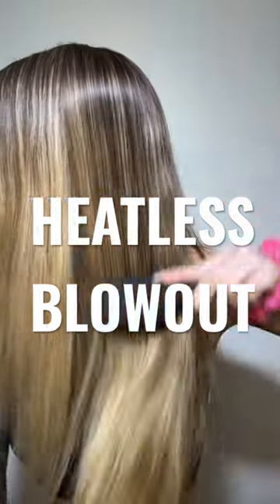We're going to try a heatless blowout for the first time. Yes, you heard me right, a heatless blowout. I'm going to show you how I did it.